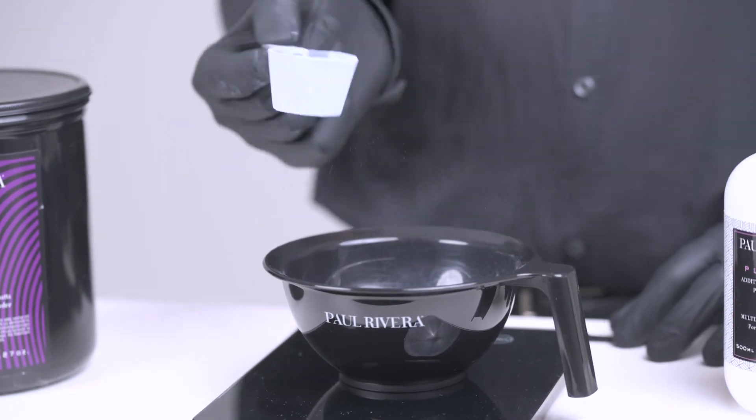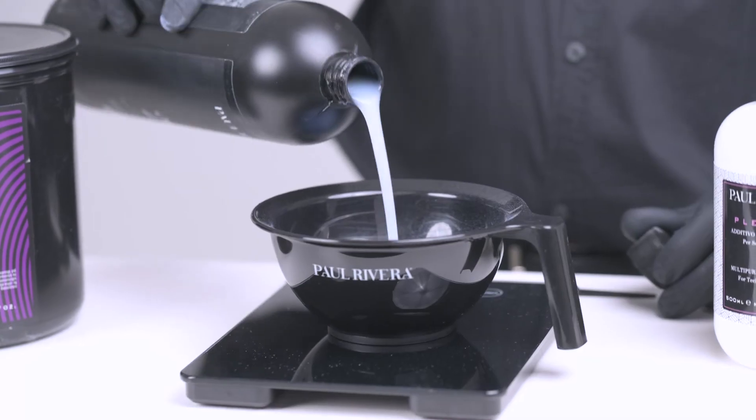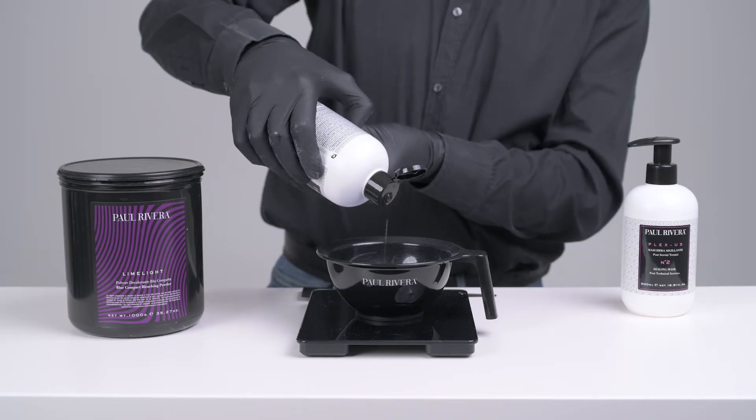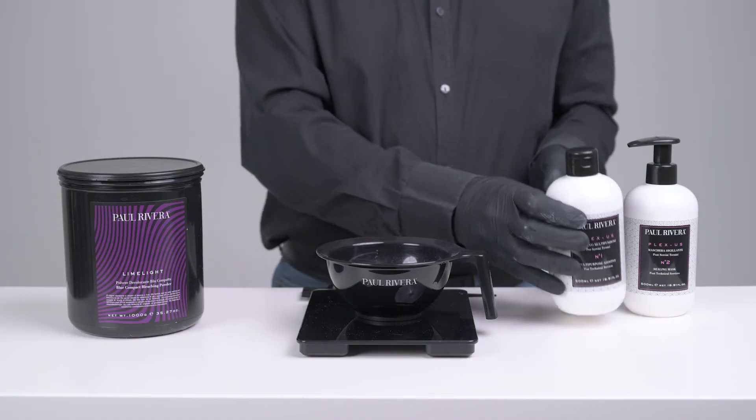Mix the Bleaching Powder with the oxidizing emulsion according to the given mixing ratio. Then add 5 grams of Blacksass No.1 for every 50 grams of powder.